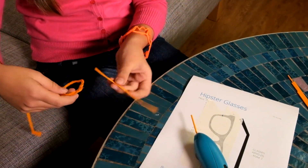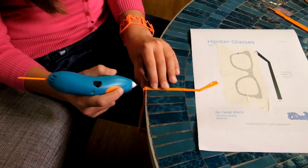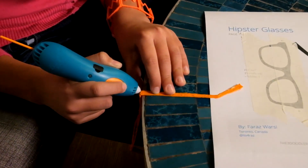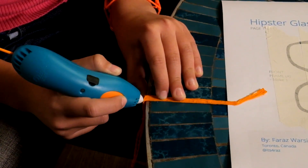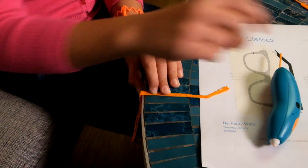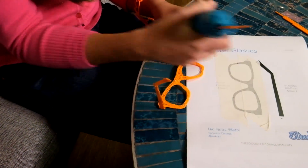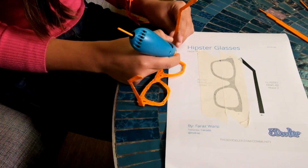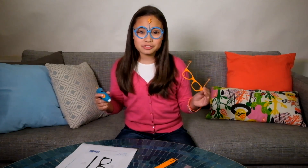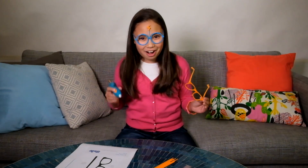So now I'm just going to flip the glasses around and do the same thing — put them together and then connect them. You can always adjust it to make sure it's secure. These are the glasses. Thanks for tuning in. Check out our other videos on the 3Doodler Start channel to see more. This is Kimberly doodling off. Bye.